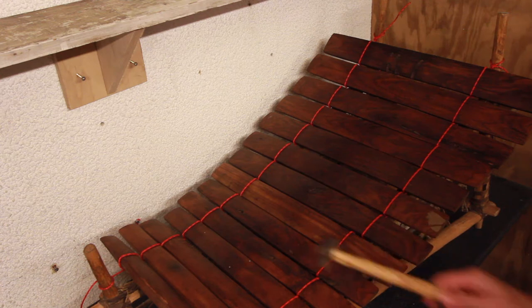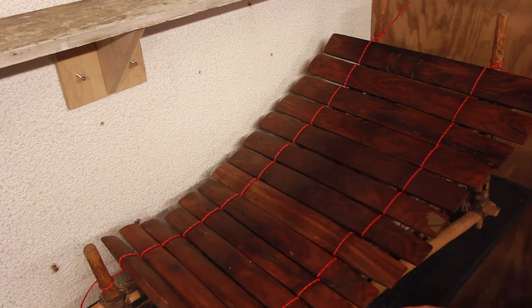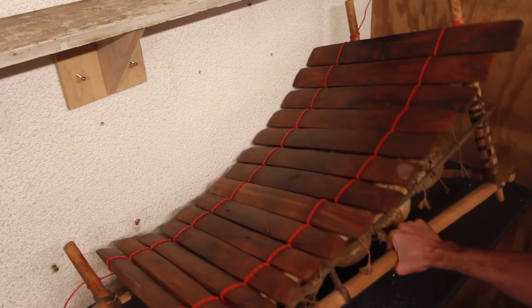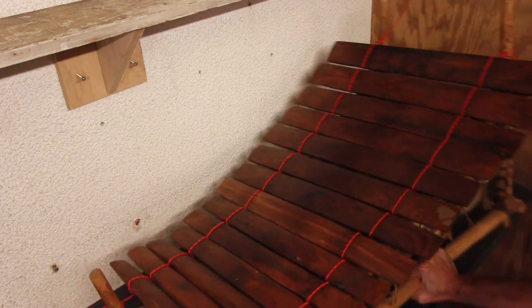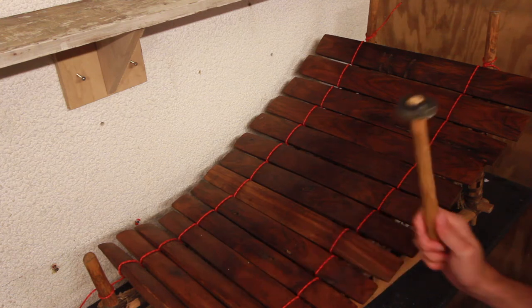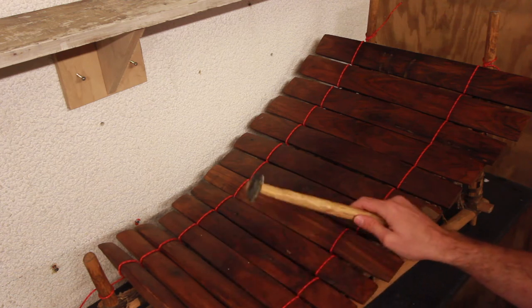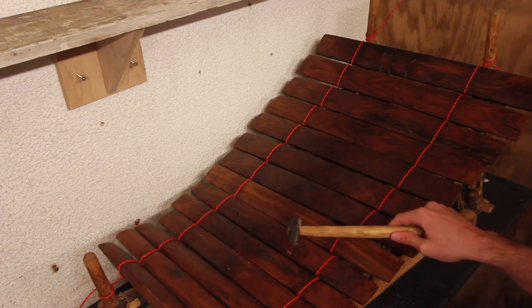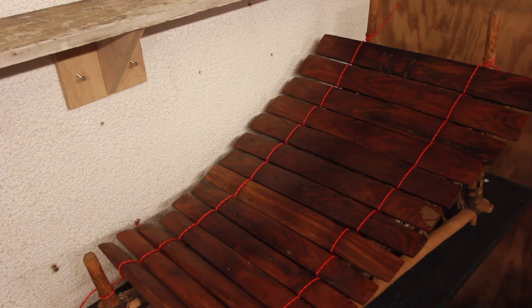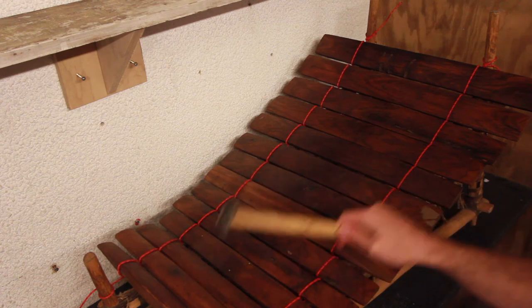Our first part goes like this. By the way, there should be buzzing — there are usually resonators on the gourds underneath, but this instrument is partway through being refurbished so it doesn't have the buzzers on at the moment. There would be buzzing — it sounds kind of cool. Anyway, that first part is played completely straight on the beat, and then the next part plays in the gaps and it goes like this. That's it.